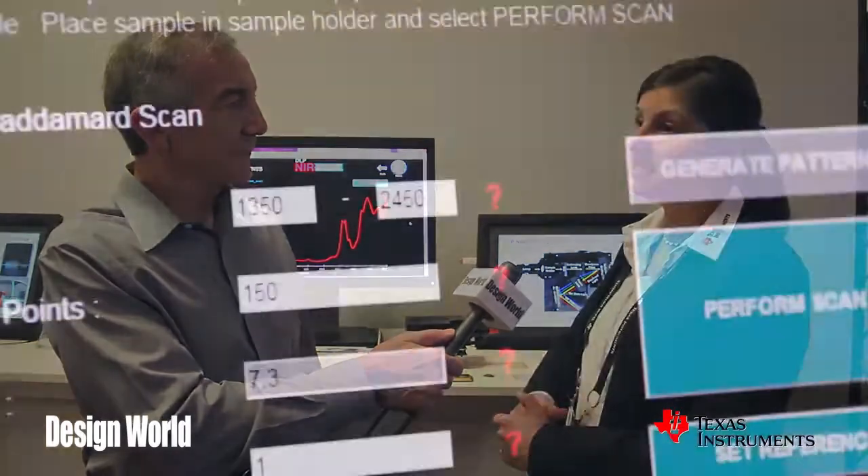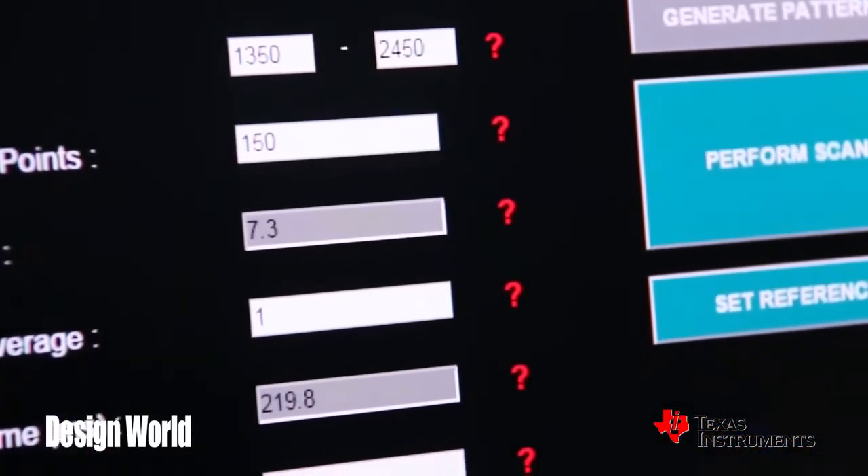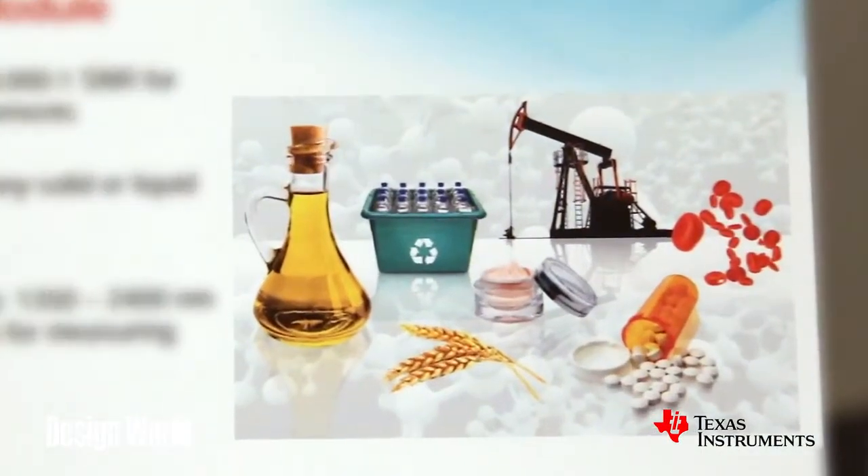What about the range of wavelengths this thing could be sensitive to? DLP chips commonly used in displays tend to range in the 420 to 700 nanometer range, which is visible light. We offer a DLP chip solution that ranges from 700 to 2,500 nanometers, commonly referred to as the near-infrared range. In this range it becomes very useful for the spectroscopy market because different components in the pharmaceutical, food, and oil and gas industries have materials that are detected in the near-infrared range.